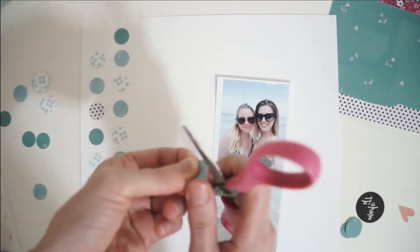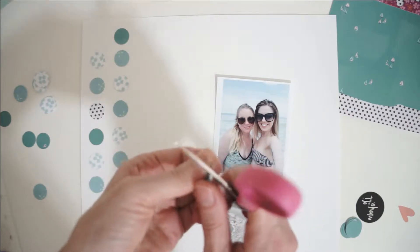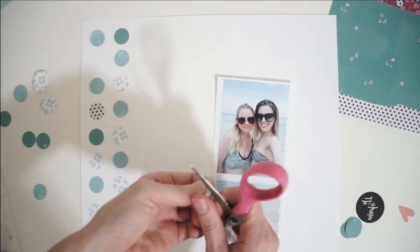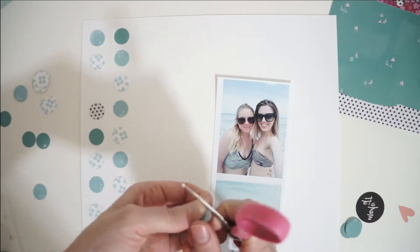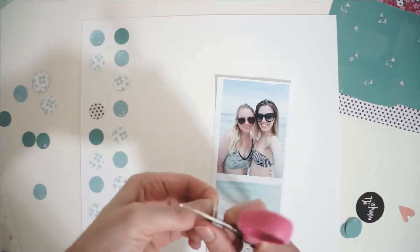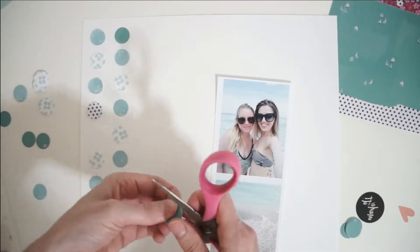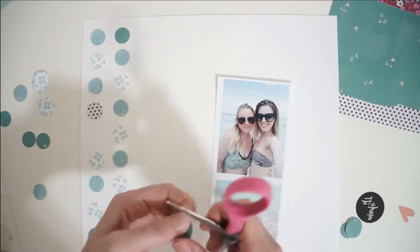Once I get them laid down, I'm going to start distressing the edges so that they kind of roll up off of the page and there's lots of texture and dimension. Then I'm going to take some double-sided tape and tape them all down. This background took so long to make — in real life it took hours and hours to cut out, distress, and glue down all of the circles, but I really love how it turned out.